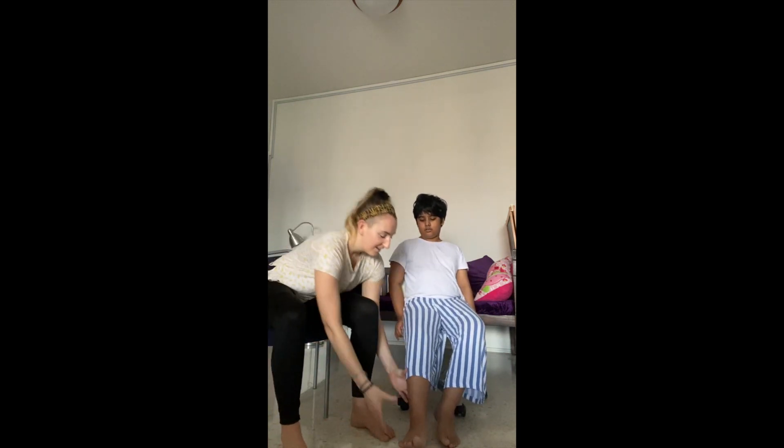Next up, ankle rotations on each side. Try keeping it smooth.